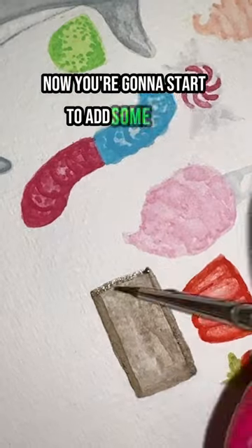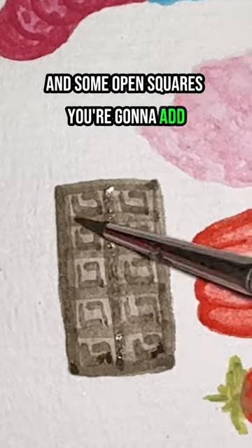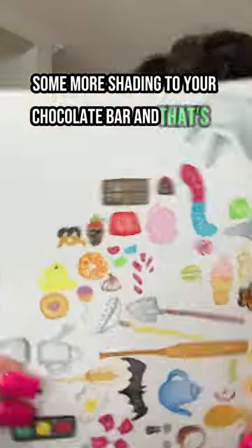Now you're going to start to add some lines for your cross-hatching and sections of your chocolate bar and some open squares. Then add some more shading to your chocolate bar, and that's it.